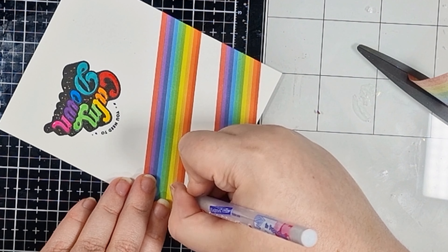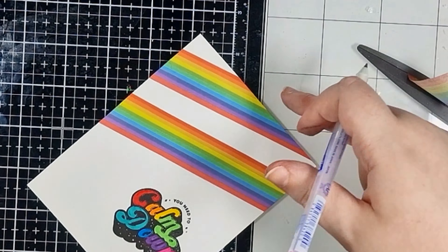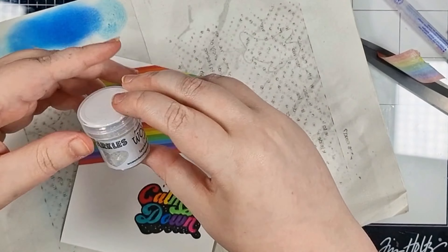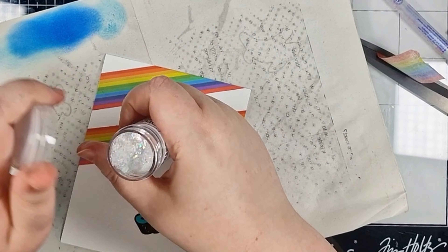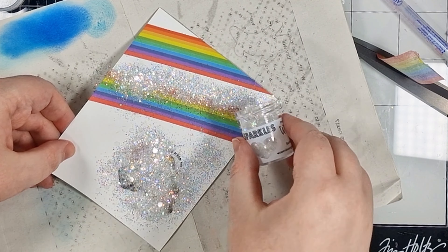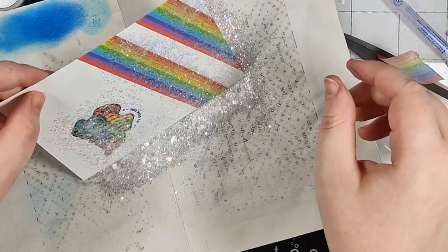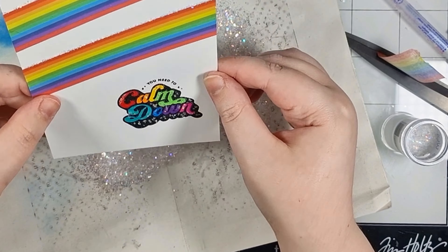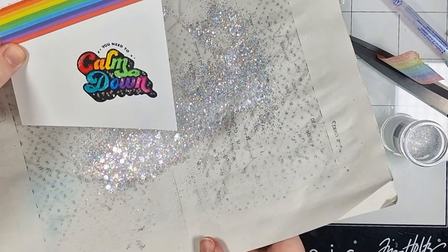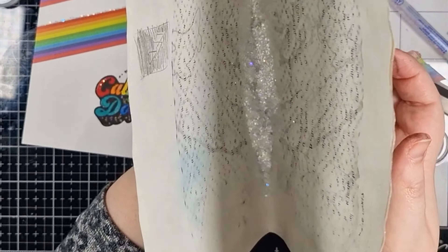I'm going to add some scrap paper underneath my panel and get out my new favourite, sparkling sugar. This is one of our sparkles and in case you aren't familiar with our sparkles range, these are just straight glitter so there's no embossing powder in these ones. You don't need to heat them. I'm tipping it over the areas that I've put my glue and then tapping off any excess onto the scrap paper beneath. From here I can funnel all of that excess back into the jar to use on another project.